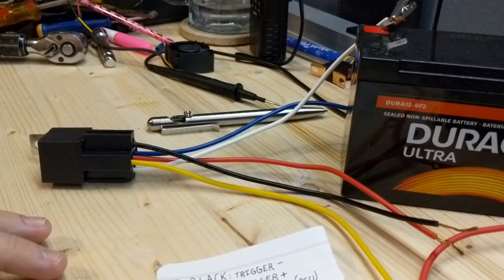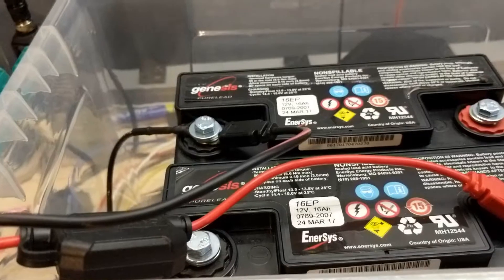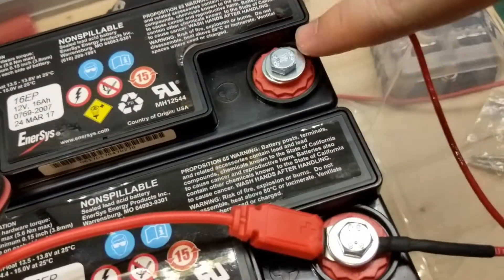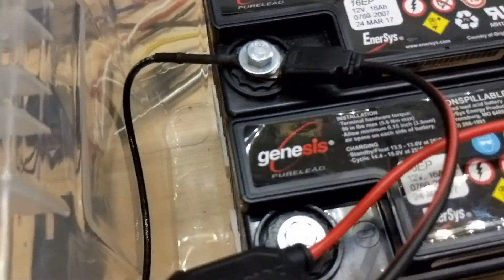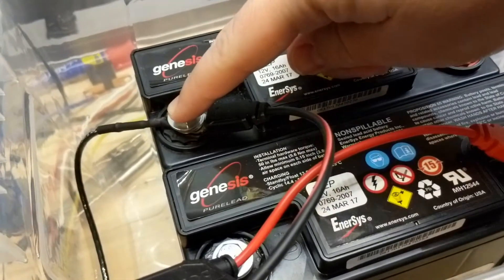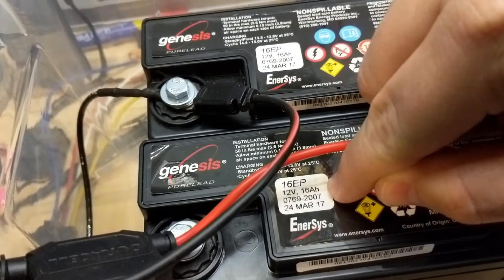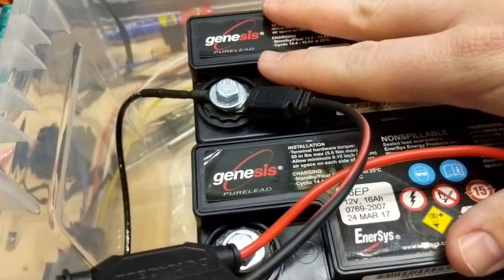Here's the battery compartment. I have two batteries wired in parallel — the two positives joined together and the two negatives joined together. Measuring across them I still get 12 volts, but I've doubled the capacity. Each battery is 16 amp-hours, so I now have 32 amp-hours available from this battery bank.